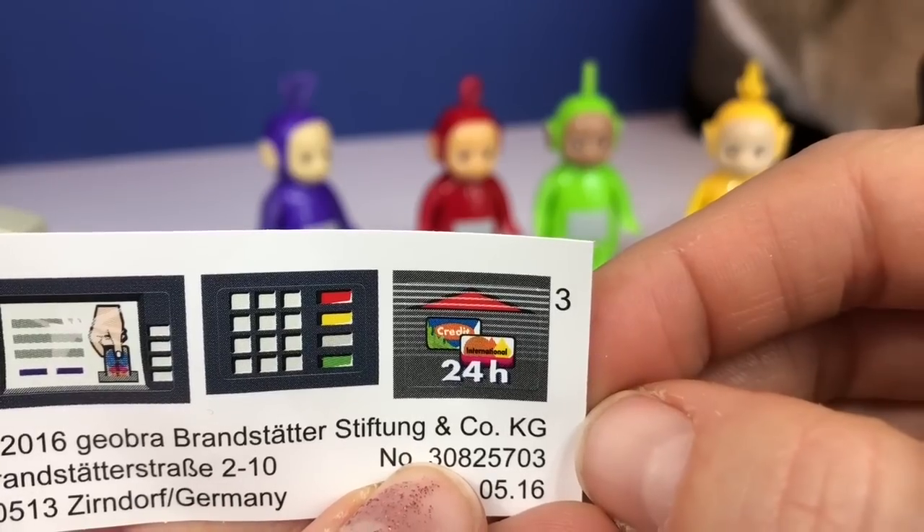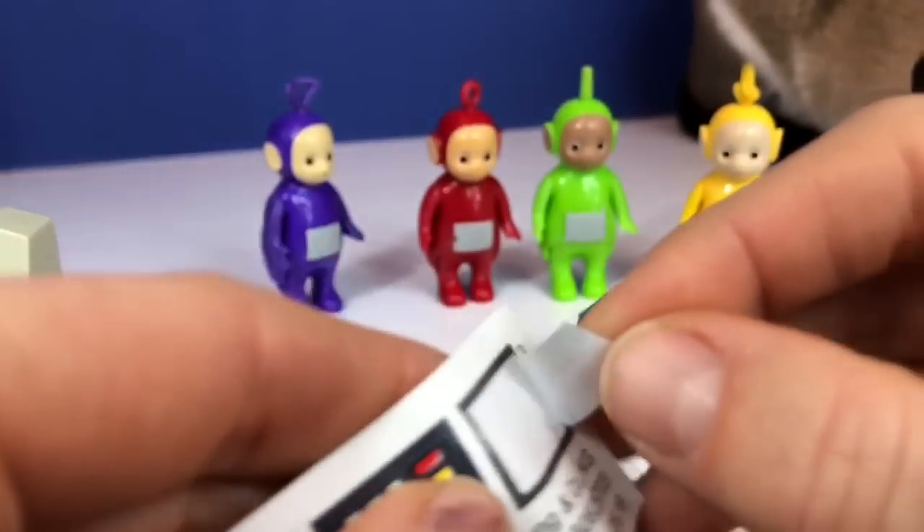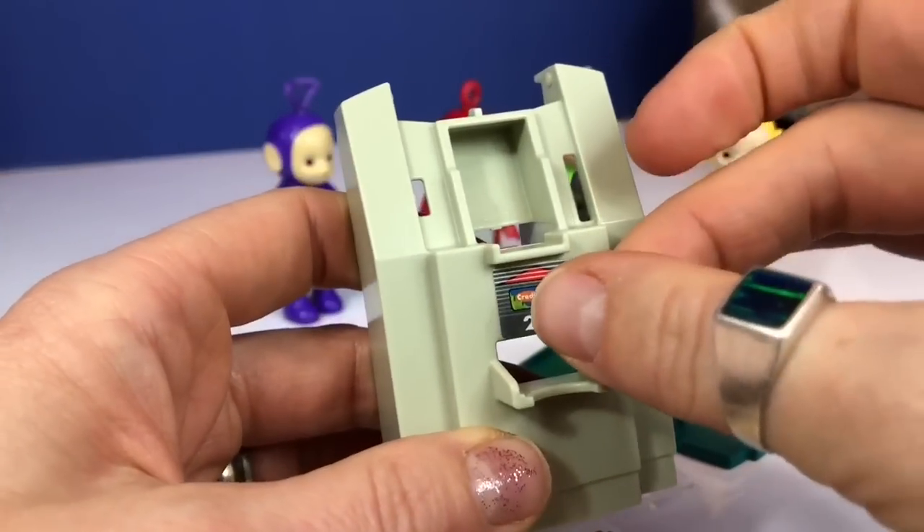They're all different denominations, and first it says to put a little sticker on the front. It says '24 hour,' which means you can take money out of your account any time of day, any hour — there are 24 hours in a day.